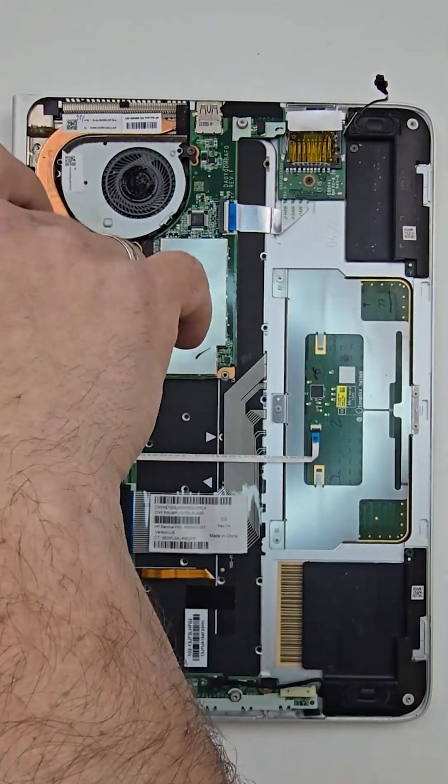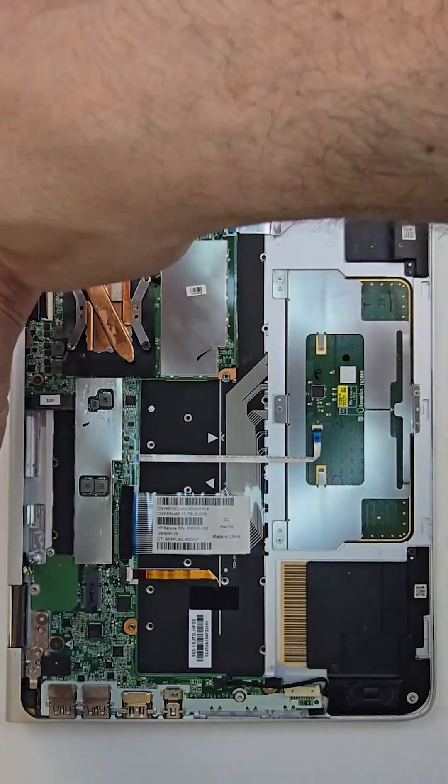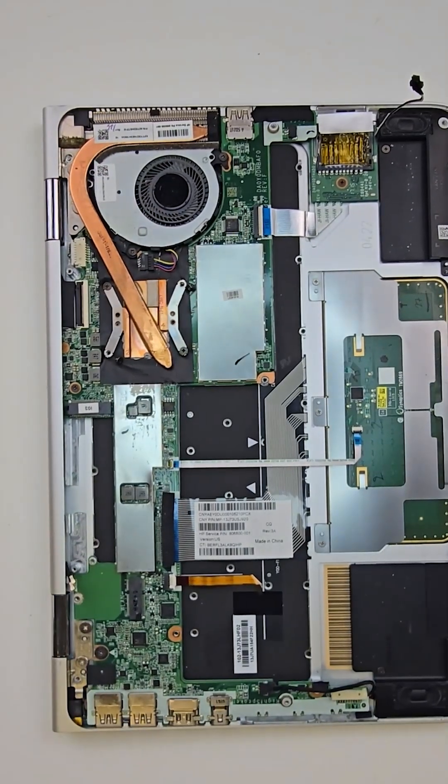Very important: if you decide to replace or just clean your heatsink, always reapply thermal paste.